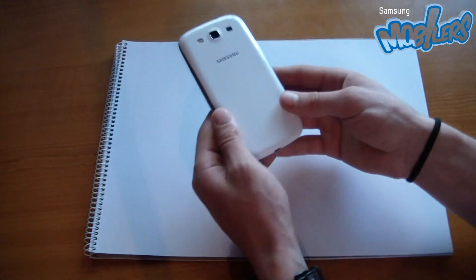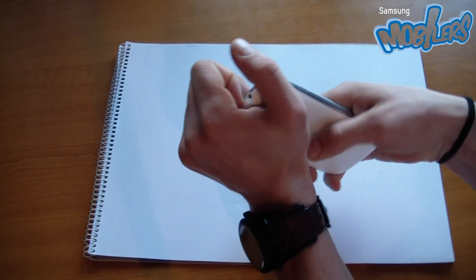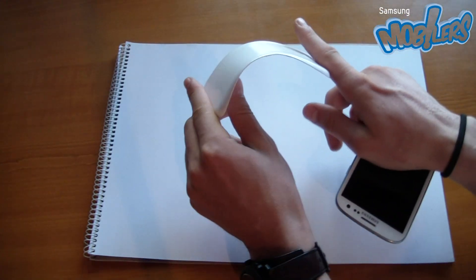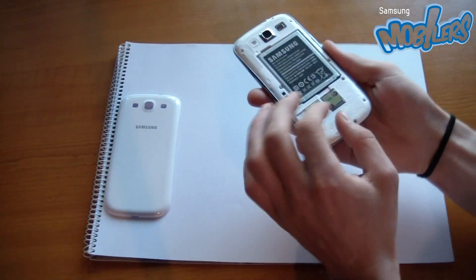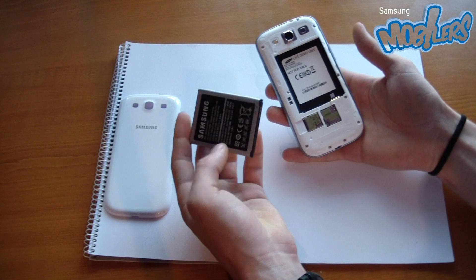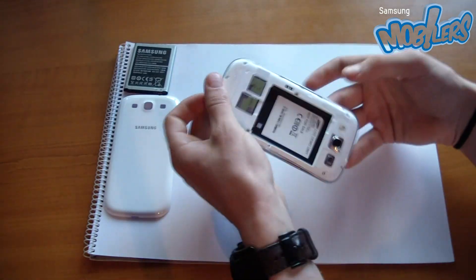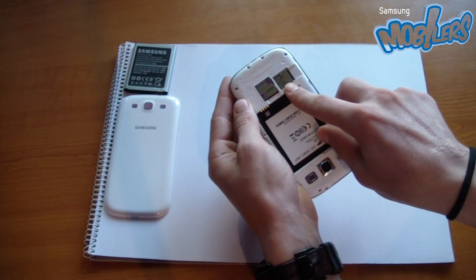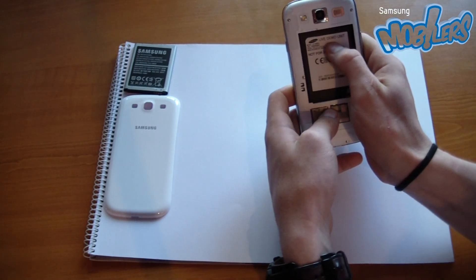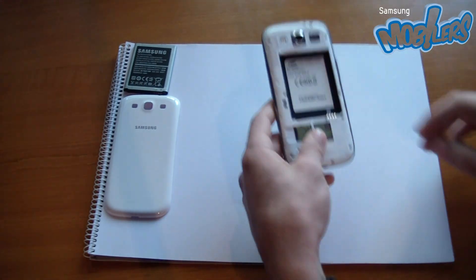Hi there. We're going to perform a small teardown for the Samsung Galaxy S3. We have here the back cover — flexible, easy access battery, 2100 mAh — the SD card, micro SD card, and the micro SIM card slots. And this is a live demo unit, let's see.